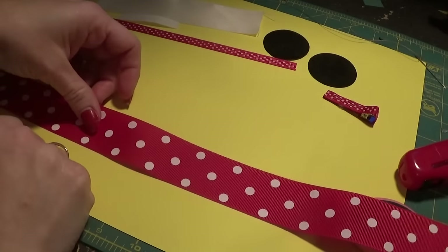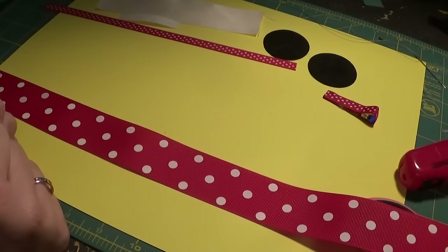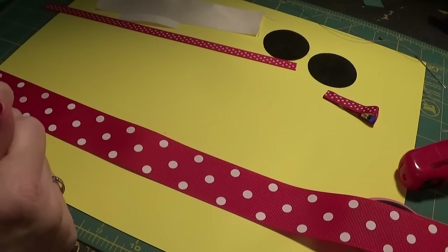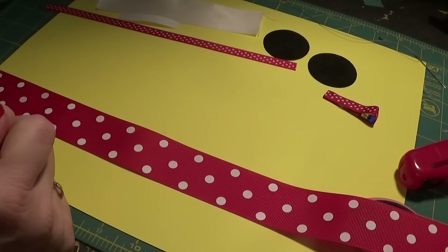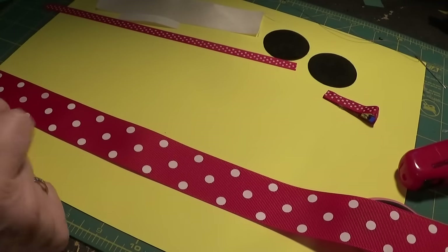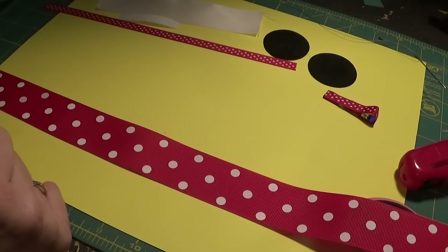Hey y'all, we're going to do a quick tutorial today on a Minnie Mouse bow. Easter is coming up and a lot of people go to Disney during that time because the kids are out of school, so we're just going to do a quick and simple bow that you can make to go with some outfits.